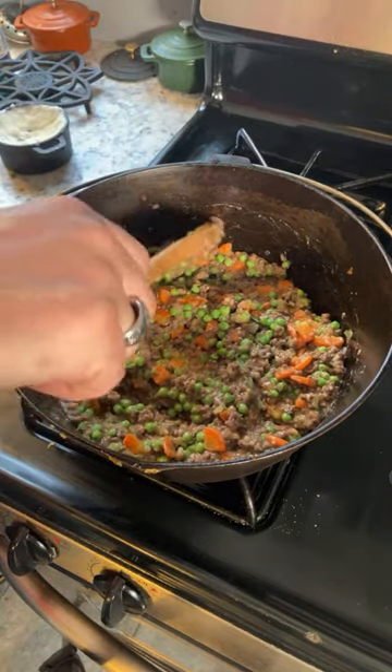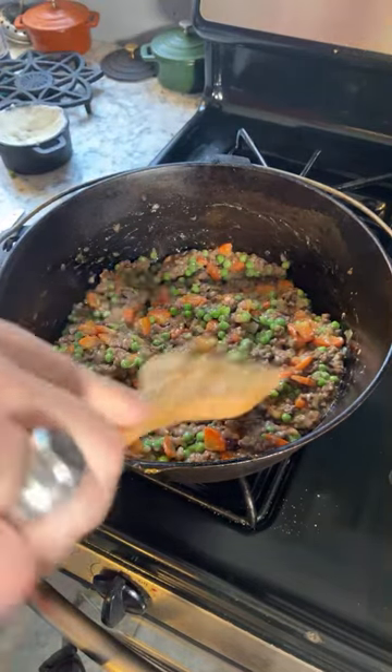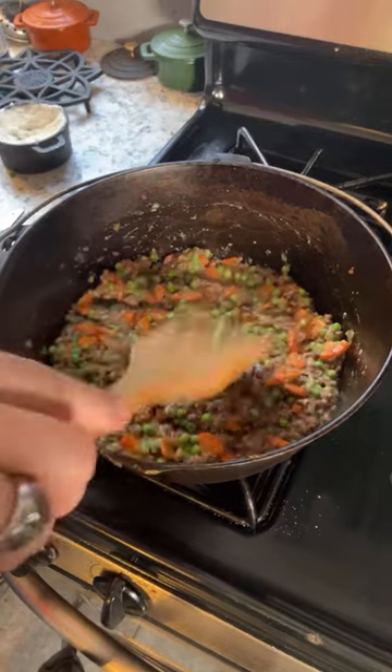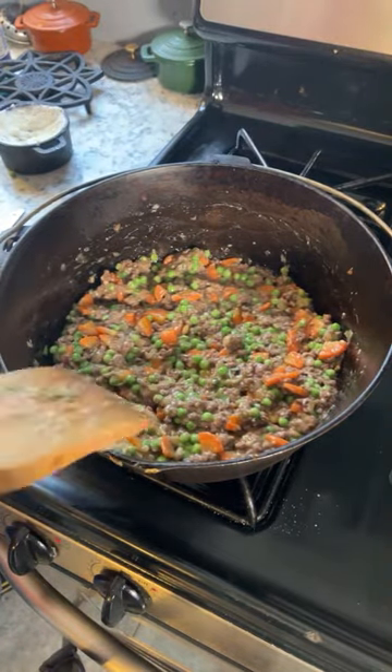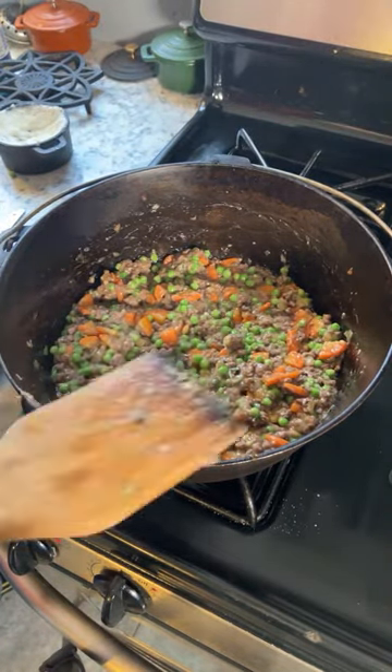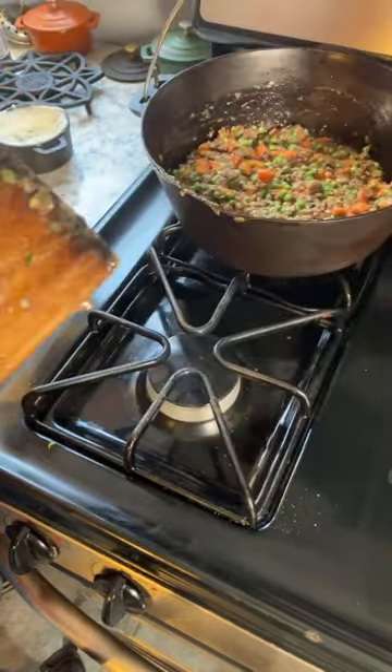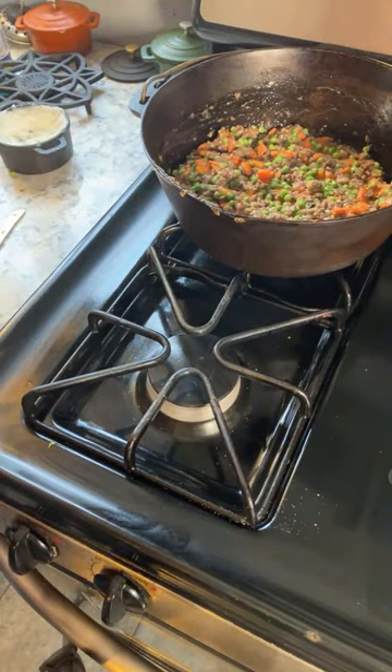I'll taste a little bit of it. Mmm. Nice. Oh yeah, I think we're good. I think they'll like this. There's definitely flavor in it. Bachelor chow with flavor.